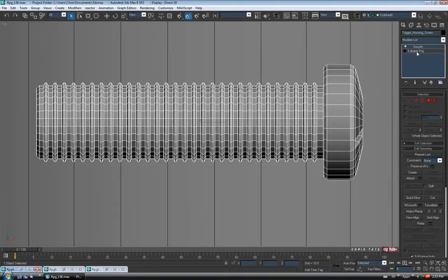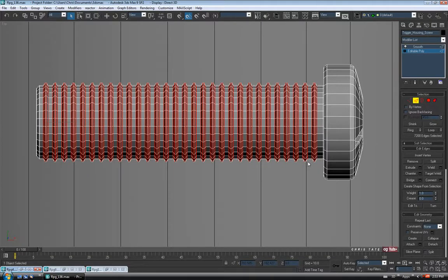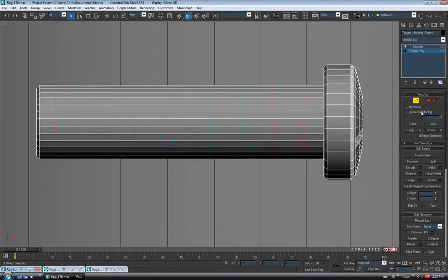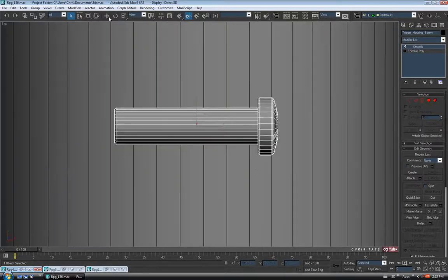Let's drop down into Edit Poly and go to Edge. I'm just going to drag a selection through the edges here — just the threads, we won't do the ends. Let's loop and Control-Backspace to remove them. We can exit Edge. There's really no reason to have all those extra polys on it if you're not going to see it at all.